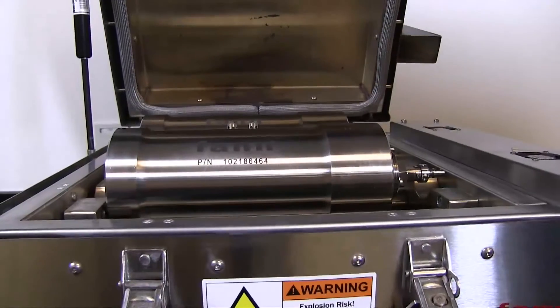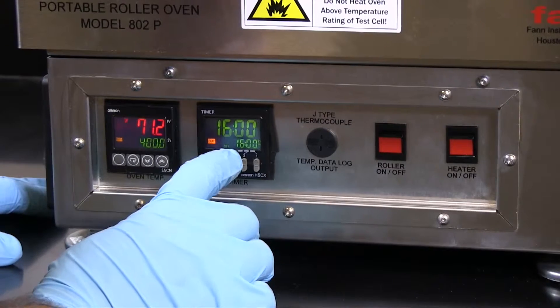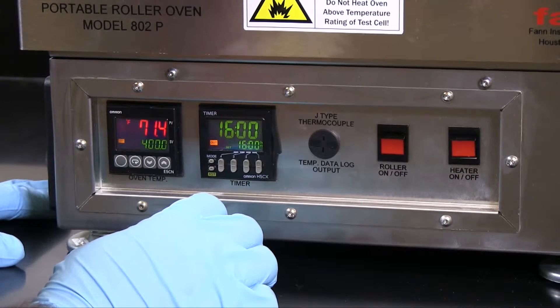The 802P roller oven holds two cells and allows the logging of temperature data with a Type-J thermocouple logger. The timer can be programmed to delay the start of heating and shut off at a designated time.